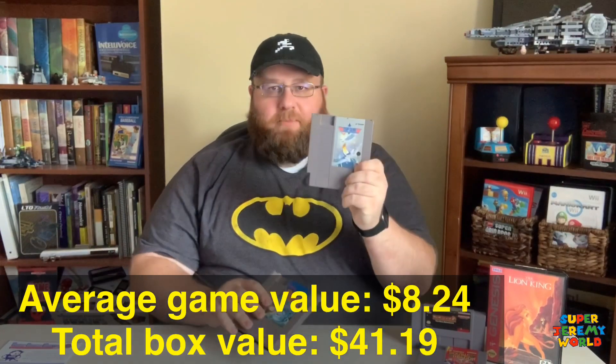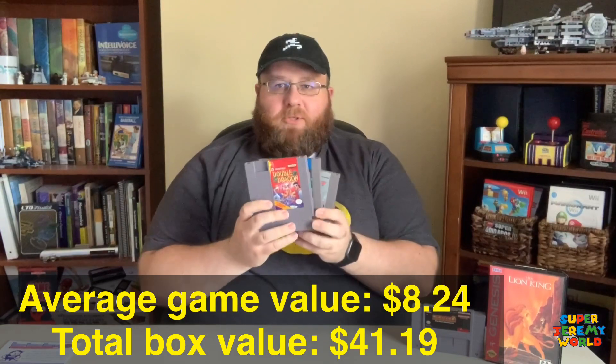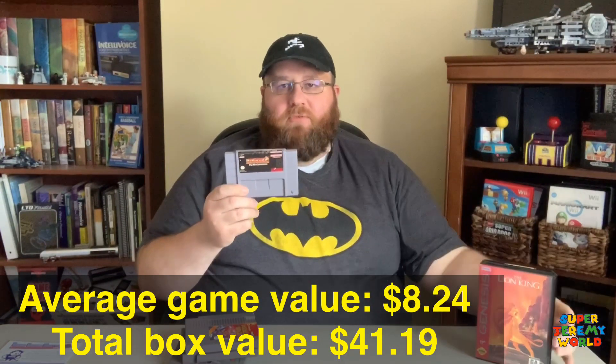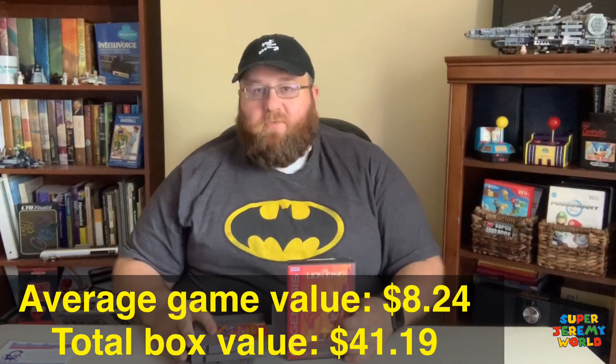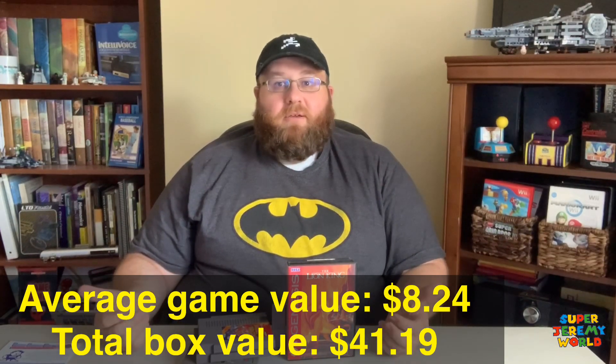I'm really excited for the new Top Gun movie coming out next year. So that will actually do it for our box for the month from Video Games Monthly. We have Top Gun for the NES, Fester's Quest, the original Double Dragon — I'm super excited about that — Pac-Man 2 for Super Nintendo, and Lion King for Sega Genesis. For me, I'm super happy with this box. I can't wait to see what comes in next month. Y'all have a great day — we'll see you next time. Bye.